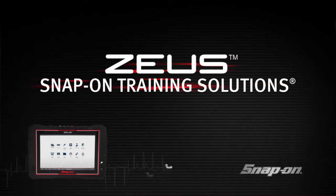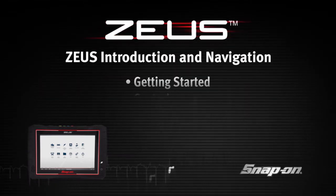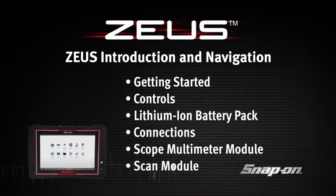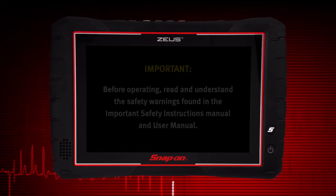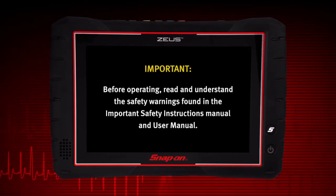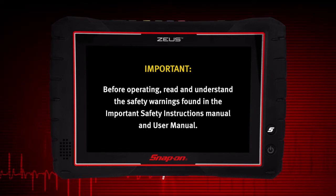Welcome to Snap-On Training Solutions. This module is designed to help you get the most out of your Zeus diagnostic tool and covers the basic setup and controls. I'm Jim Moritz, Global Field Trainer and Sales Support Representative. Before operating, read and understand the safety warnings found in the important safety instructions manual and user manual.